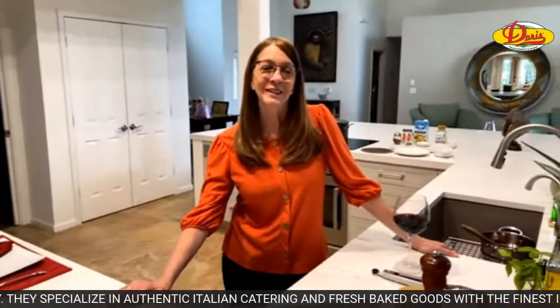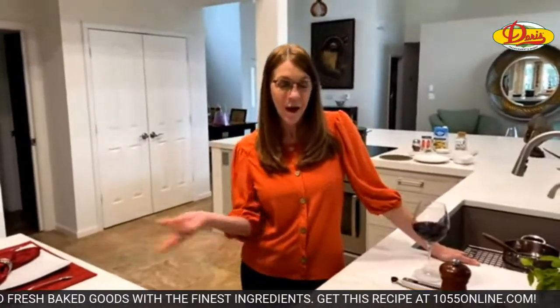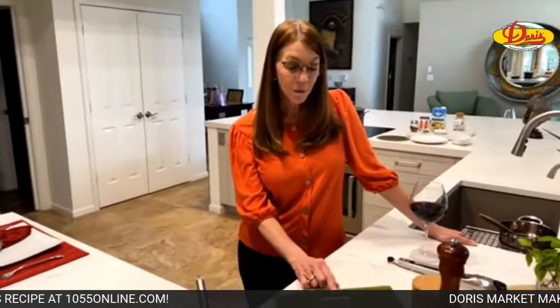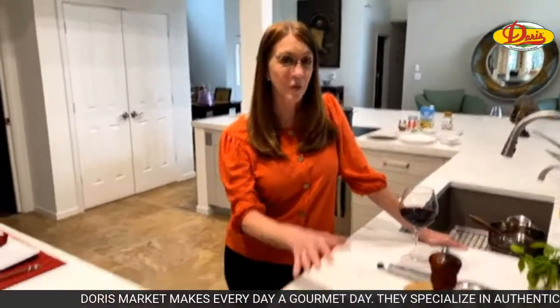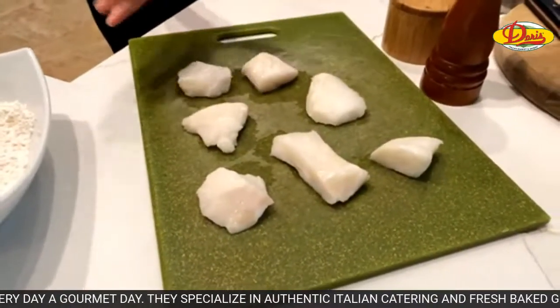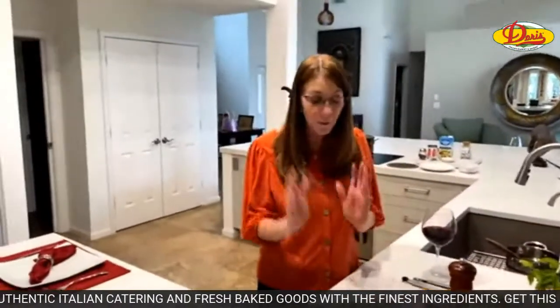Hi everybody, welcome to Sally's recipe of the week brought to you by Doris Italian Market and Bakery. Welcome to Cotheli, Moe, and Sally. I'm very excited about tonight's dinner because I haven't made sea bass in a very long time, and I just noticed that Doris had sea bass medallions on sale. This is a pretty expensive fish, so when you can get it for under ten dollars a pound, that's really good.